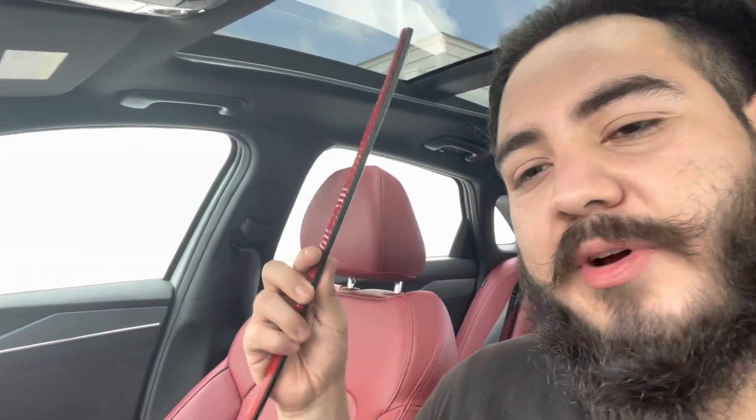Welcome back to the channel. Today we're doing a different video. If you guys remember, a while back I did the ambient lighting on the floor for my Mustang, but today I'm going to be doing it for my brother's car. I think it's a Kia K5 GT Line. So we have the ambient lighting right here.